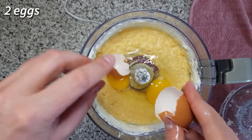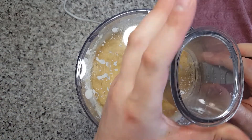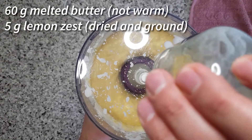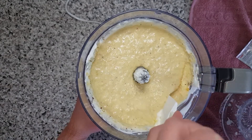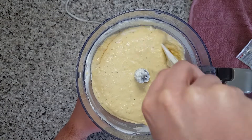And of course the less shells the better. Now add 60 grams of melted butter, but make sure it's not hot, and 5 grams of lemon zest — I used dried and ground lemon zest. Scrape the bowl and then mix again.